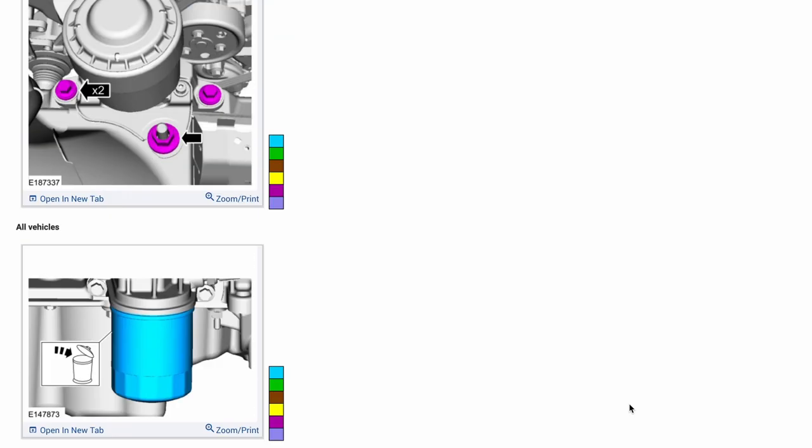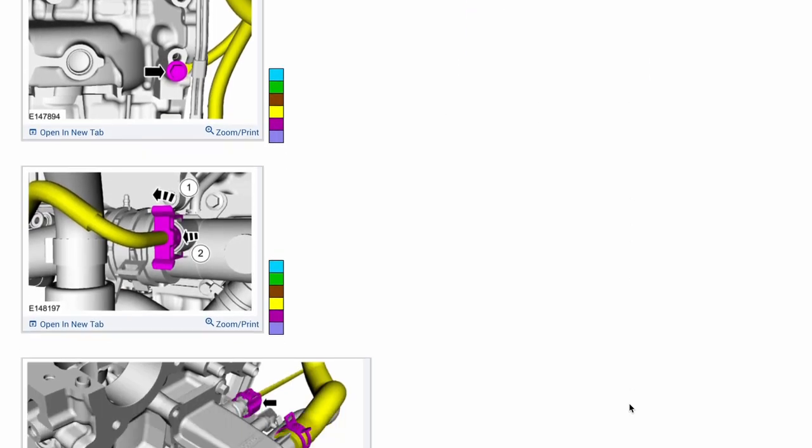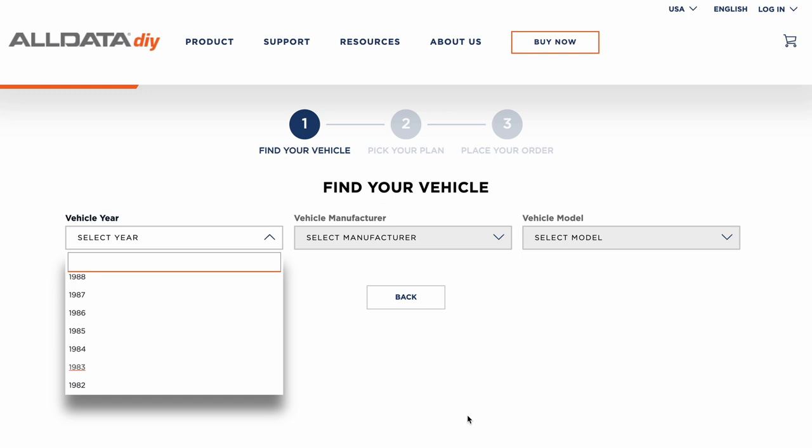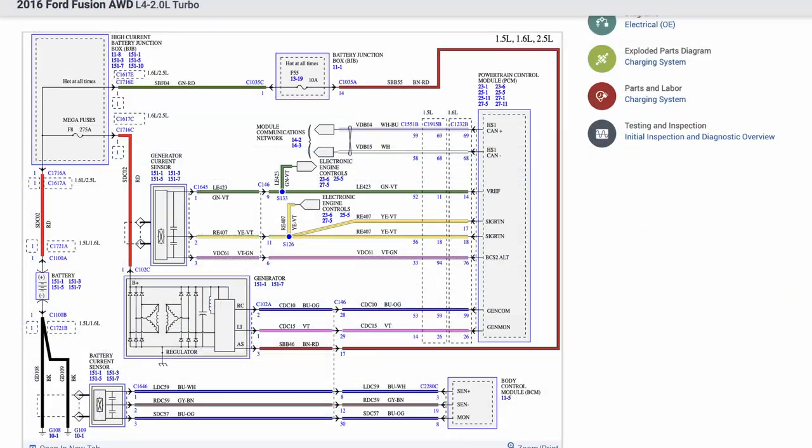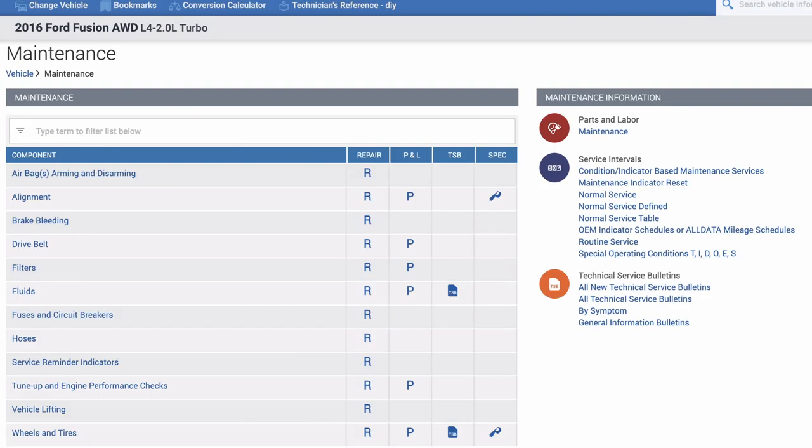AllData has online step-by-step repair manuals that have everything you need to safely diagnose and repair the vehicle yourself. They have over 30,000 vehicle repair manuals starting from 1982 all the way to 2022, based on the specific make, model, and engine. As you can see here, you have access to trouble codes, service tables, TSBs, electrical diagrams, specifications, maintenance, and much more.